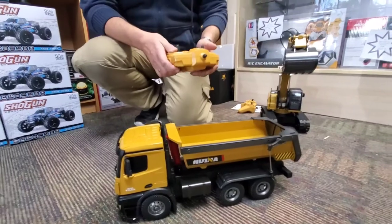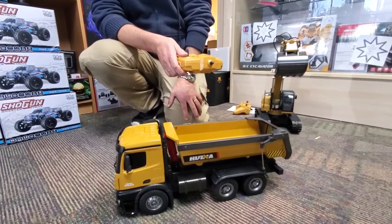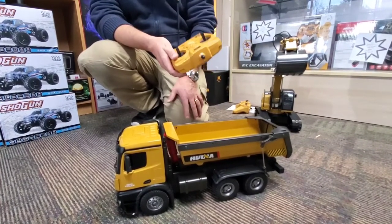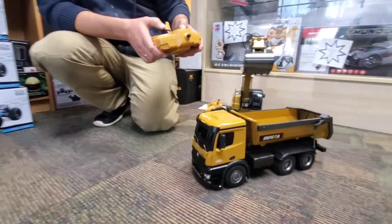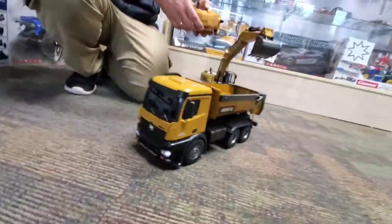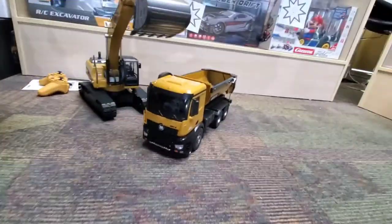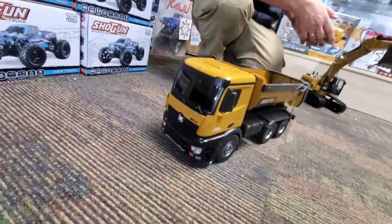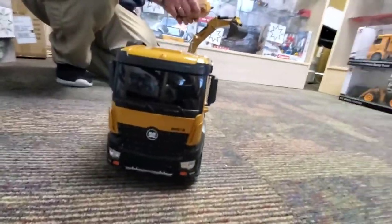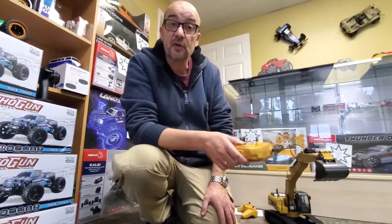This is a really cool set. Together they're going to be about 650 to 675 dollars — under 700 all in and you're set up with your construction site. The dump truck has lights that come on when you drive it, and a reversing alarm when it goes backward. Some parts are plastic but it's much more affordable. Check us out on Facebook and Instagram, post questions in the comments below.